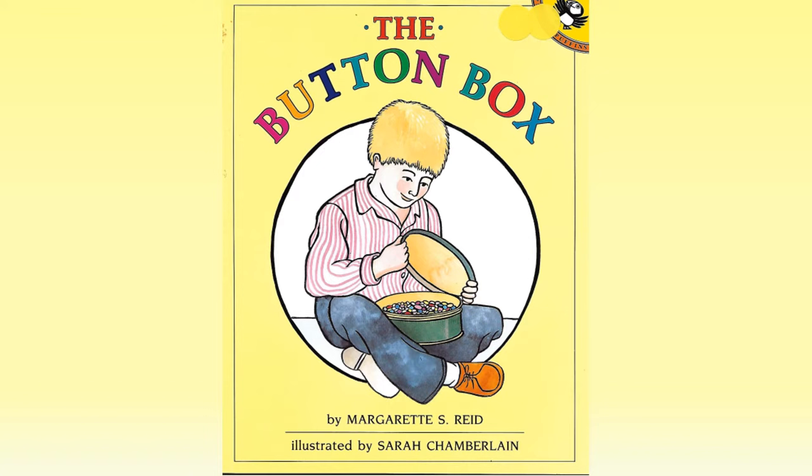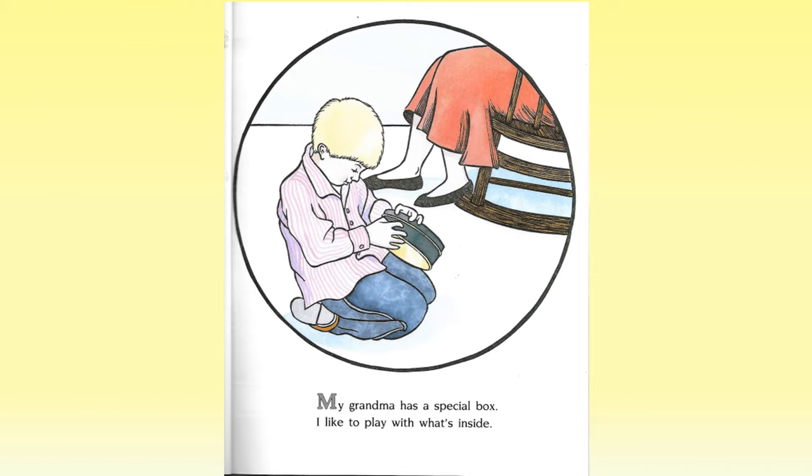The Button Box by Marguerite S. Reed. Illustrated by Sarah Chamberlain. My grandma has a special box. I like to play with what's inside.